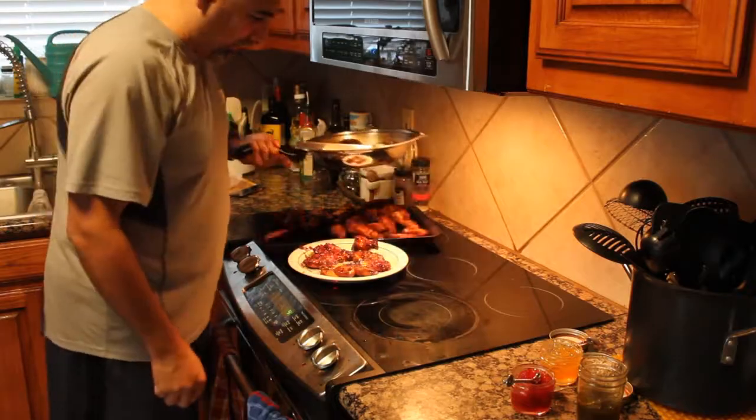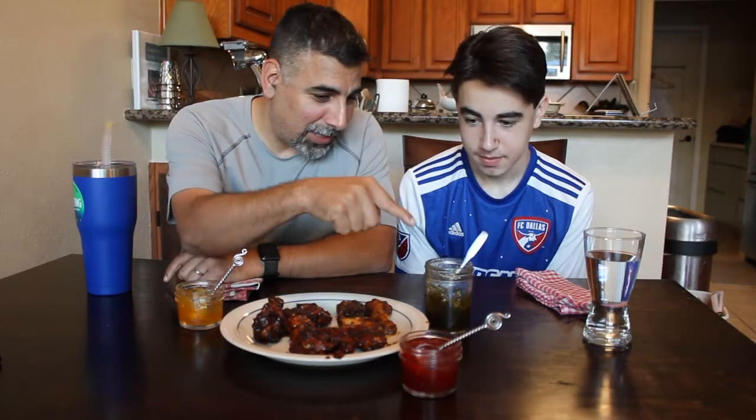Let's go get our taste tester and try them out. So we're here with our resident Hot Ones taste tester — this is Marco, my youngest son. These are the wings we smoked, then I threw them in the pan with some butter and glazed them with the different jellies. These three were glazed with the jalapeño jelly, these three with the cranberry Fresno jelly, and these three with the habanero pineapple jelly.